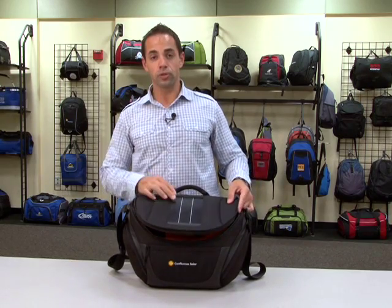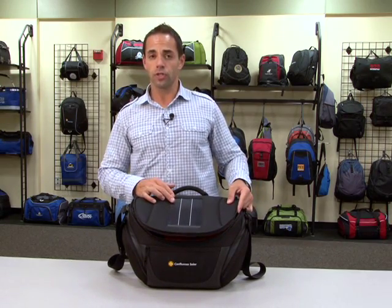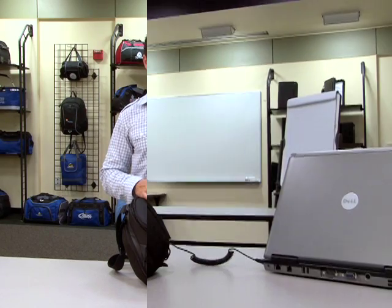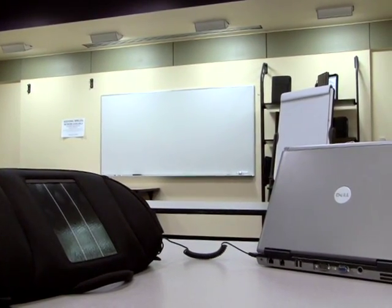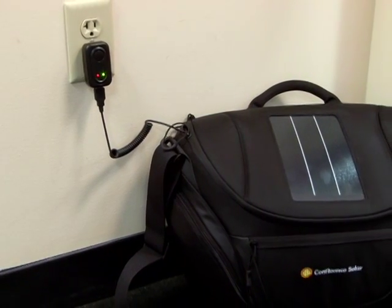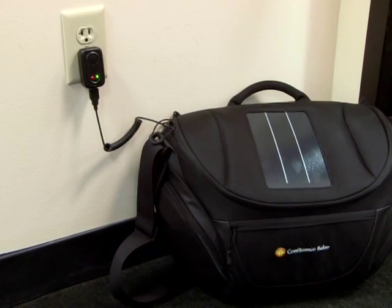There are three ways the battery can be charged. First is by solar — this new technology allows for maximum efficiency even on cloudy days. The second way it can be charged is by a computer using any USB port. And finally, it can be charged through a wall outlet using the AC adapter.